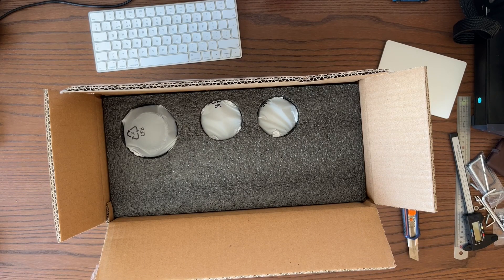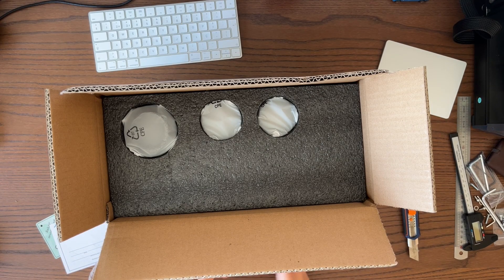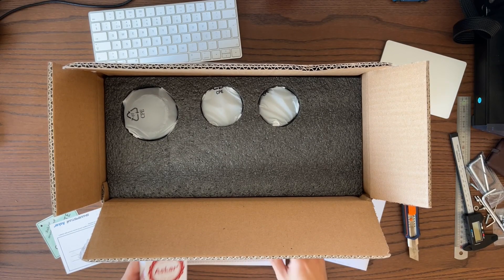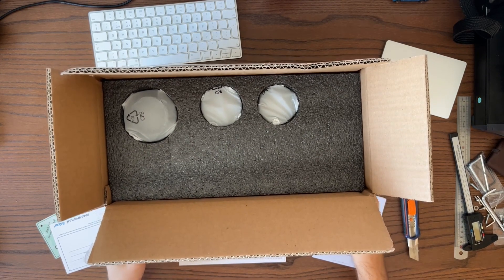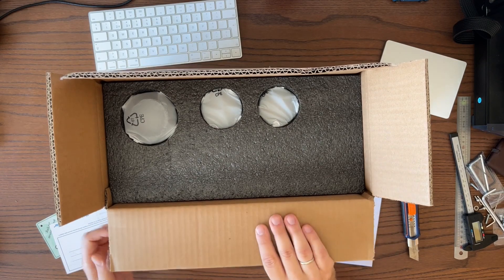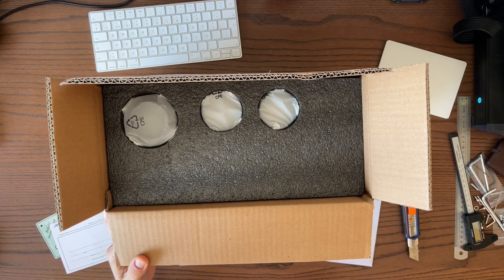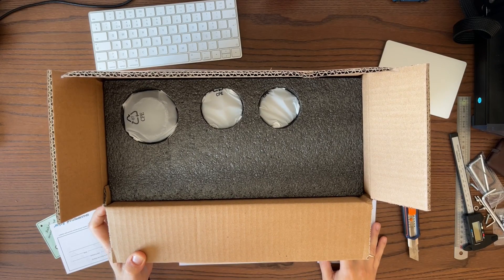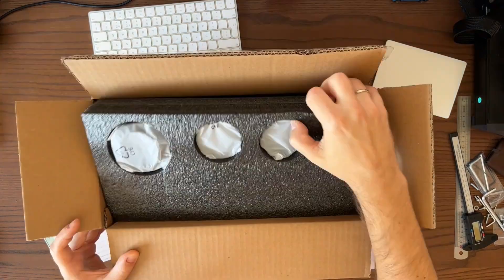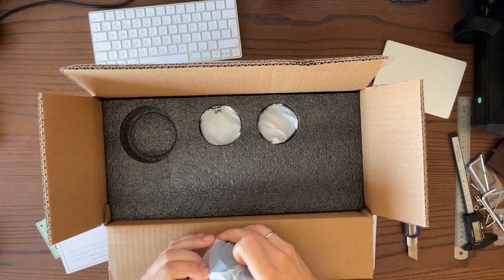One thing to note is why I ordered this telescope at all. Basically, I wanted a telescope — a refractor, though it didn't matter much if it was a refractor, Newtonian, or Cassegrain. My main objective was to have a telescope with a very flat field, and this telescope has a very decent flat field all the way to the full-frame sensor.